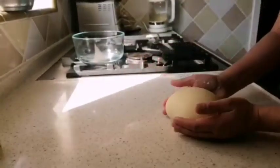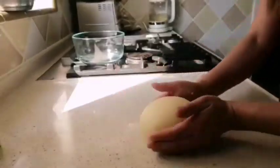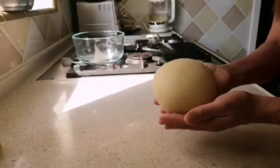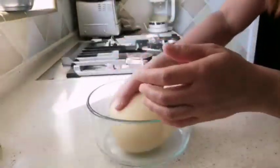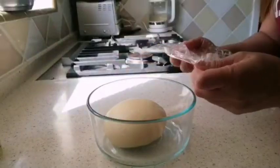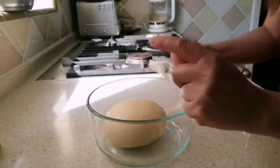After 10 minutes of kneading, look at my dough — very smooth. Cover and let the dough rest for 1 hour.